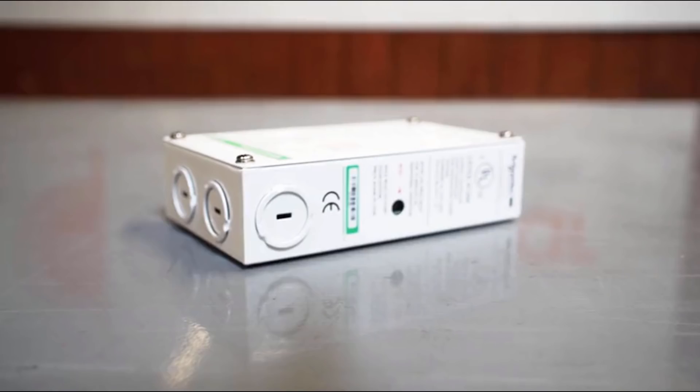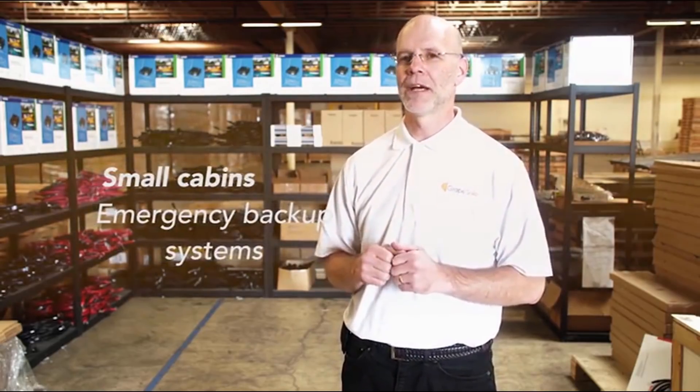The Solar GS400 kit operates a wide variety of AC and DC powered devices including pumps, LED lights, computers, and other small electronics. The kit is also suitable for small cabins and emergency backup systems. This kit has been designed to include everything you need to charge a 12-volt battery bank so you can get up and running as quickly as possible. Let's take a look at the components that make up the kit.